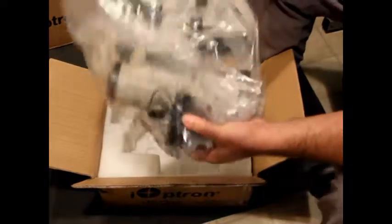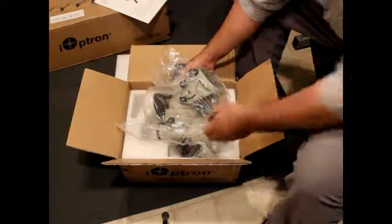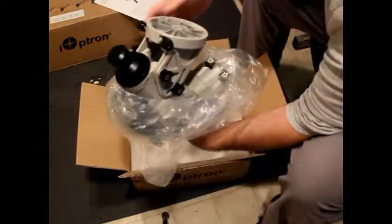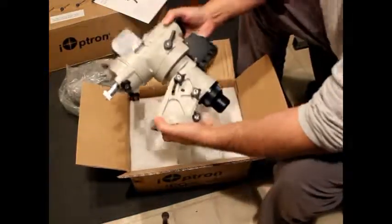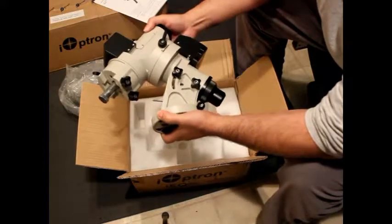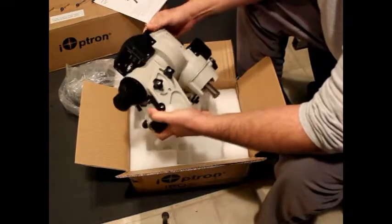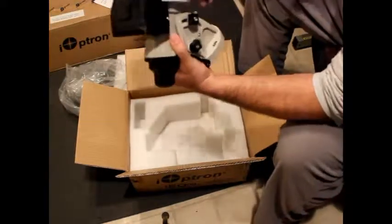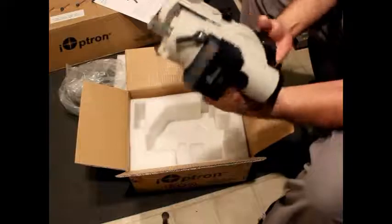This weighs about 15 to 18 pounds. Here it is — pretty sweet. There's also a polar scope. I'll put this in the box for now and unpack the rest.